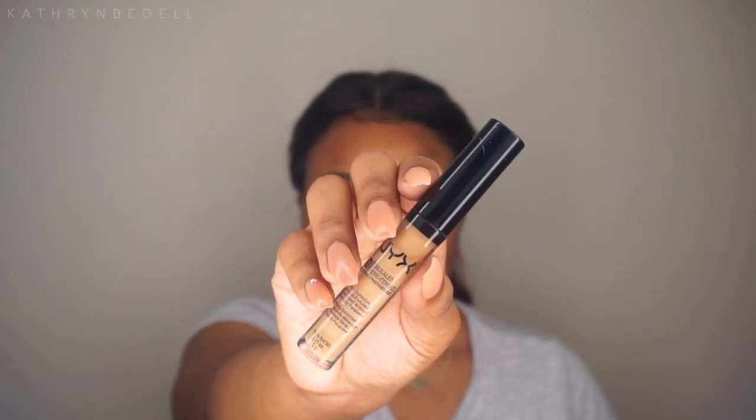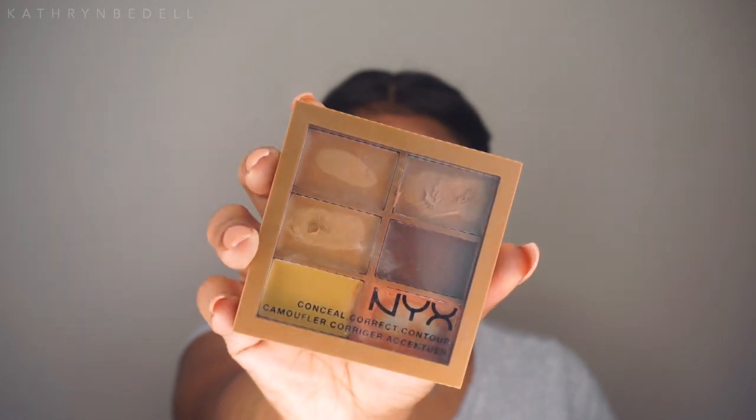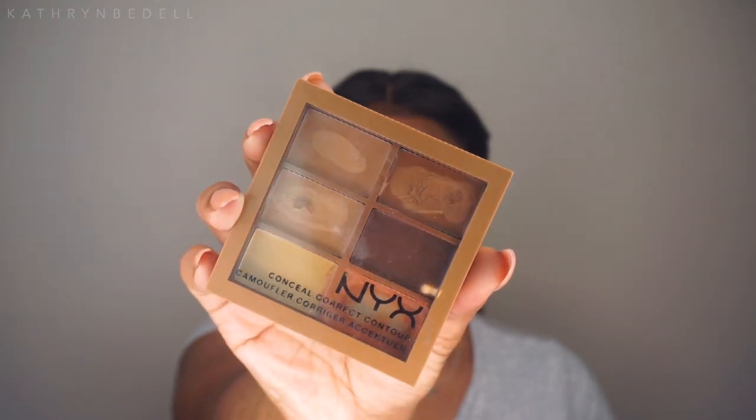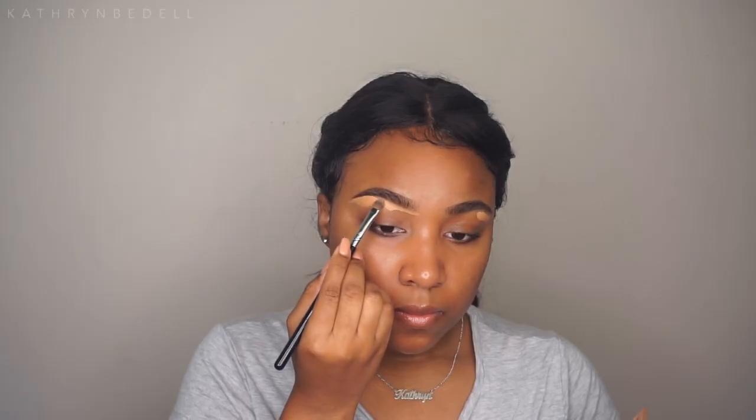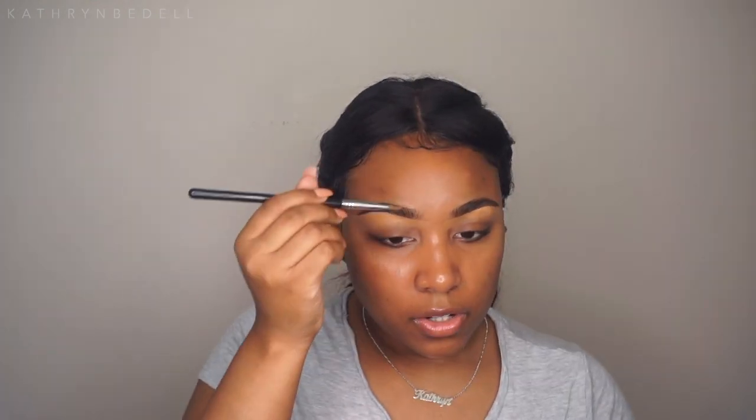After that, I'm going in with my NYX HD Concealer in the color Tan to carve out my brows. I think this concealer might be a tad bit light for my underbrow highlight, so I'm going to go into my NYX Conceal, Correct and Contour Palette to grab a shade to help carve them out. I'll use the top shade from the palette on the top part of my brows since it's a little darker and closer to my skin tone.